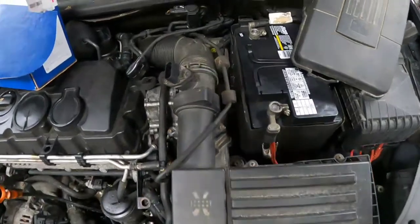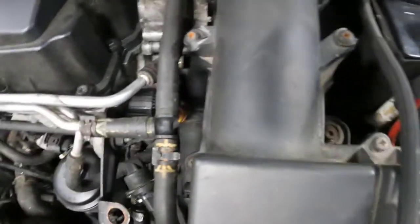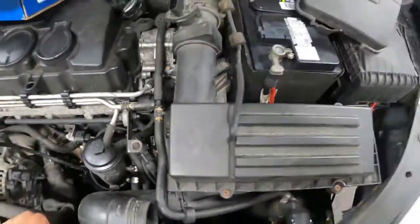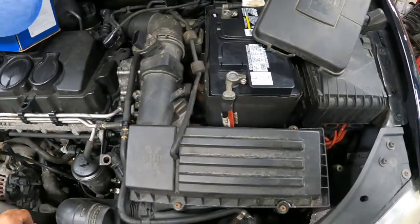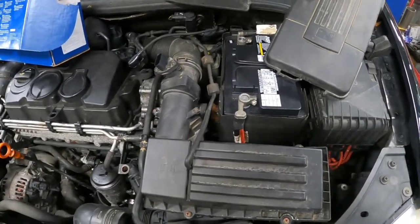A lot of things on this car are damaged. You can see this air filter housing — someone tightened this with a half-inch impact or something. It's pretty rough. But whatever the case, you start by removing the air box, so we get that out of the way.